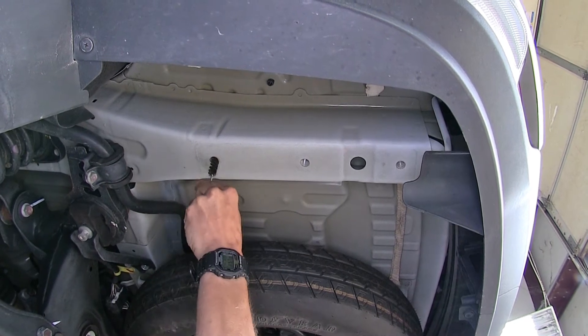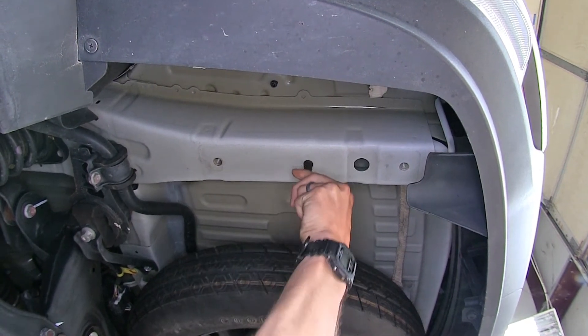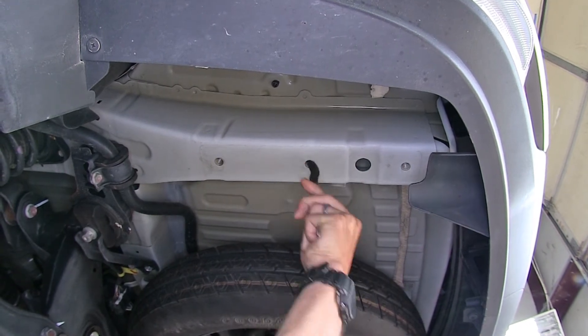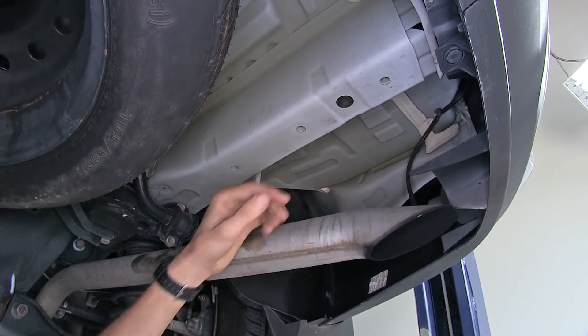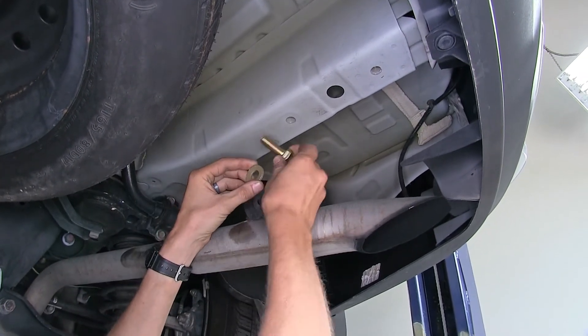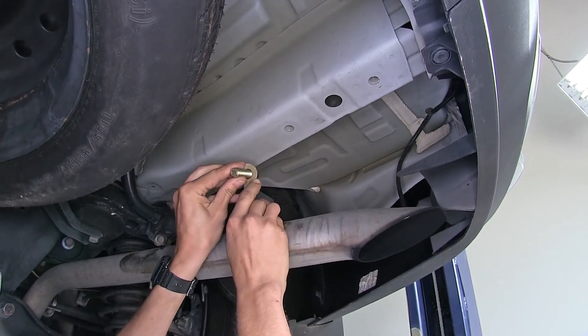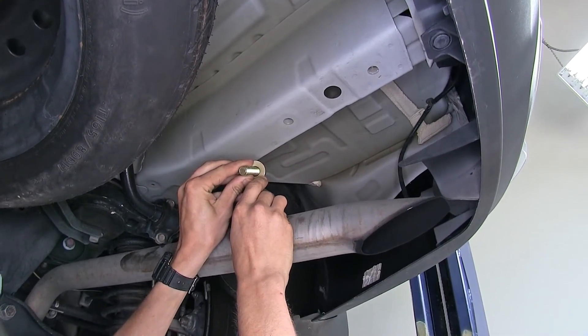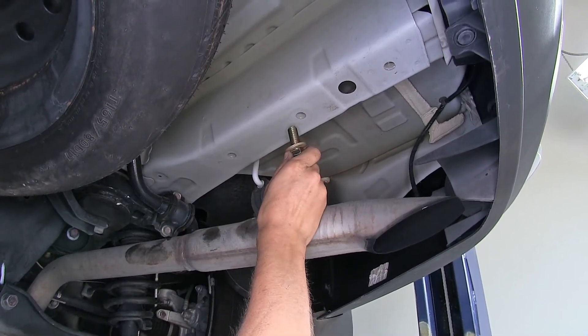This will help remove any loose dirt, rust, or debris. If you look up by the passenger side, you can see it's just a mirror image of the driver side. The hardware we're going to be using is this bolt and a conical tooth washer. The teeth of the washer will face away from the bolt head, up towards the hitch — and it's the same for every location.